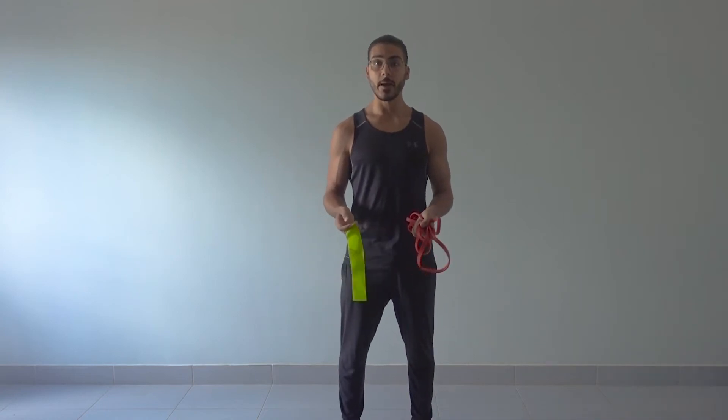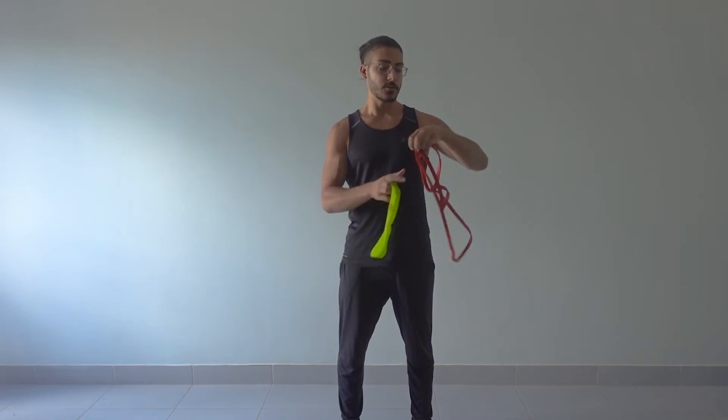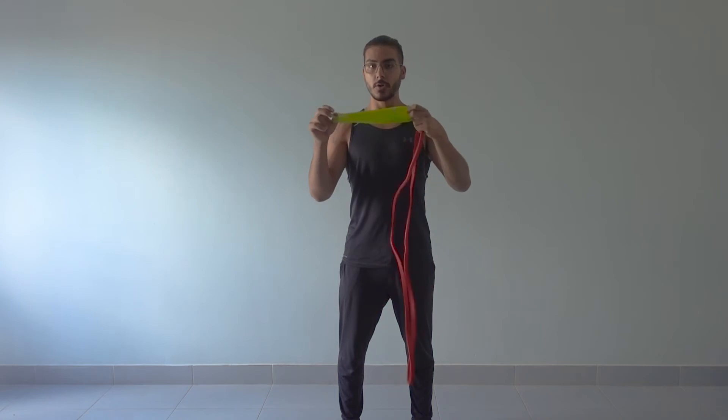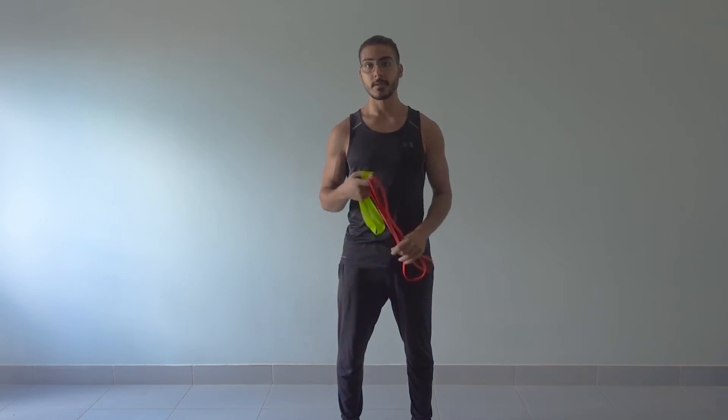For this exercise, which is a two-hand lateral raise, you are going to need a resistance band. So you can use one of these or you can use one of these. I'm going to show you how to do it with both. This one is ideal. For more details, please see the end of the video.